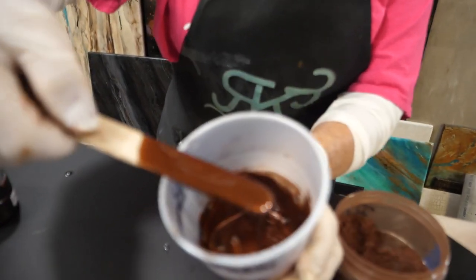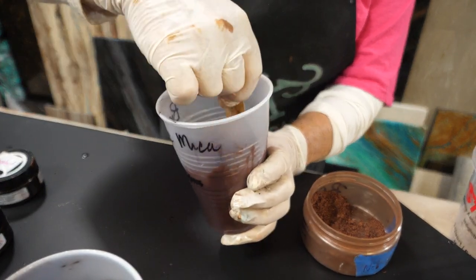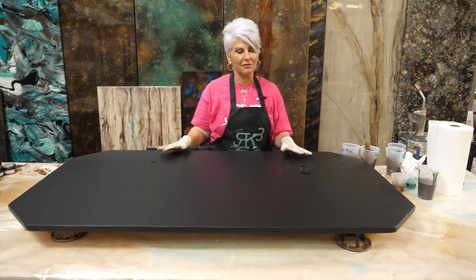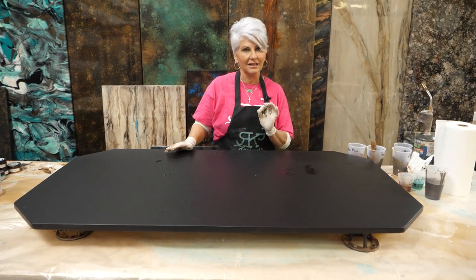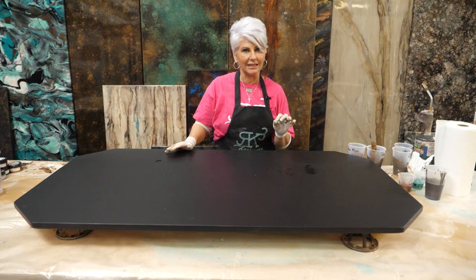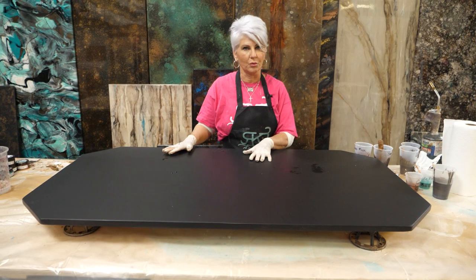Look at how easy that was to mix. We prepped the MDF with two coats of Stone Coat Countertop black undercoating, sanding lightly between the coats, then giving it a light sand before we're pouring.